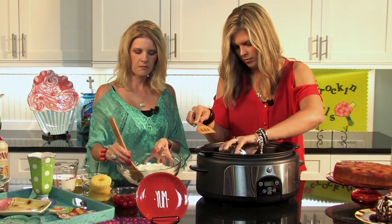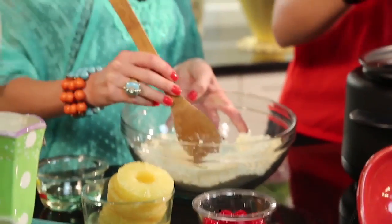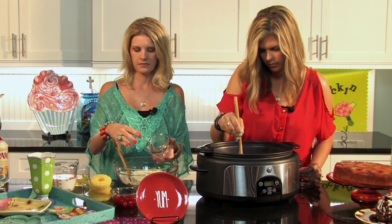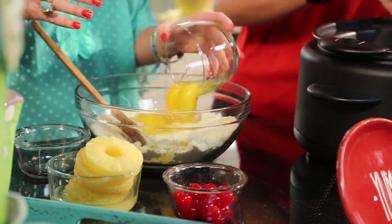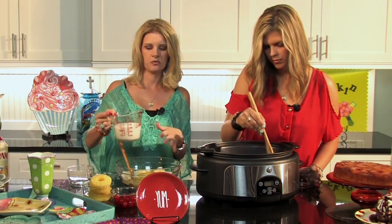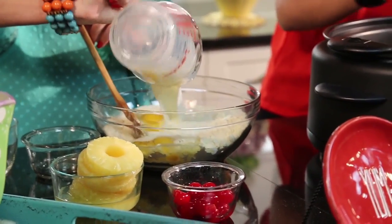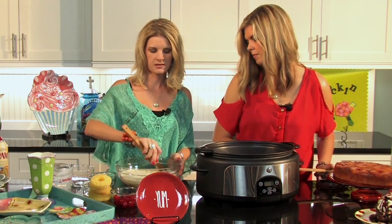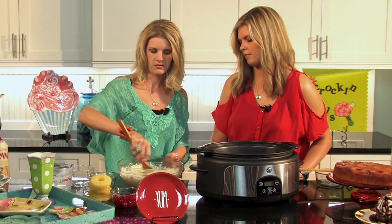I've got one box of pineapple supreme cake mix — whatever brand you like. According to the package directions, you're going to add the ingredients it calls for: prepare the mix just like it says, adding oil and eggs. Every time it calls for water, I substitute milk — it keeps the cake really moist. That's the only difference from the box directions. I do this with every cake I make; I find the cakes just stay moist so much longer than with water.